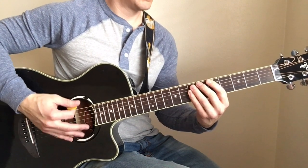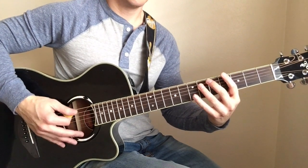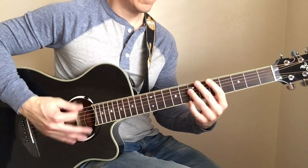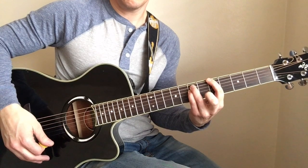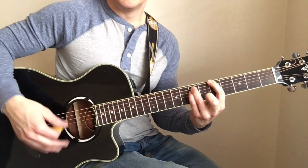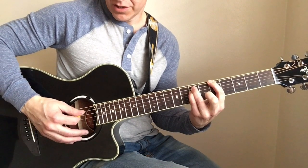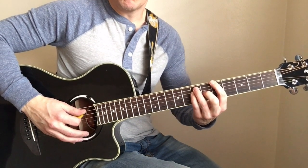I'll do it a little slower. Now the way that I get into the next section is just by kind of plucking the open A first.